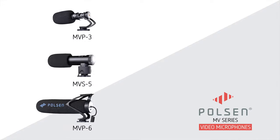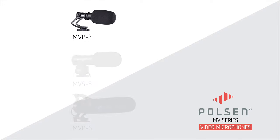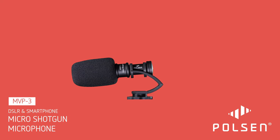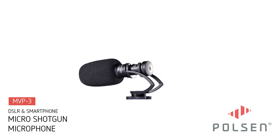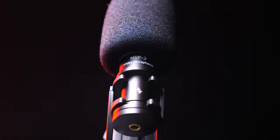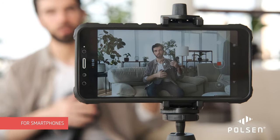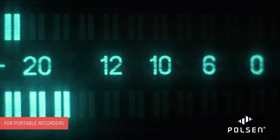From Poulsen's MV Series of Mics for Video, introducing the MVP-3. Designed for mobile journalism, vlogging, and run-and-gun productions, this lightweight micro shotgun microphone brings professional quality sound to your smartphone, DSLR, or portable recorder.